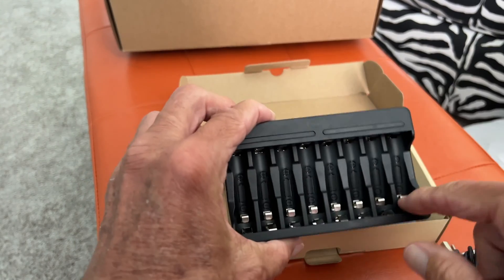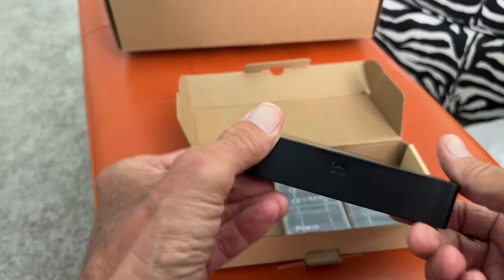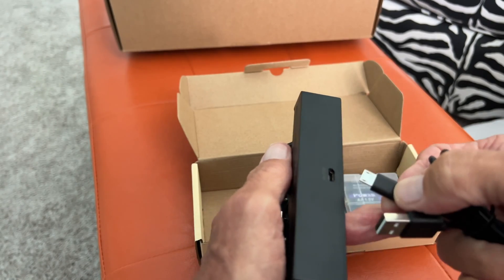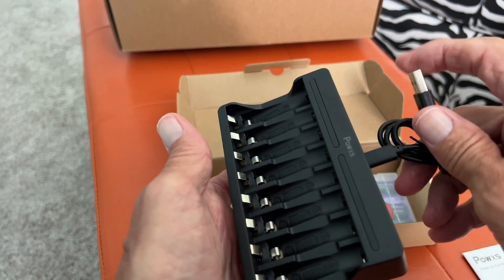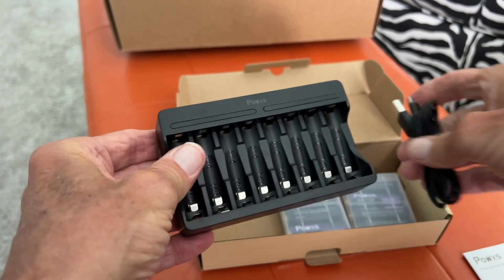And if you look here, you've got 1, 2, 3, 4, 5, 6, 7, 8 spots. Over here is where you plug in your USB. It's pretty simple — you just go like this. Then you're going to need a block for this side and you plug that into the wall. You can just use your iPhone block. But that's basically it. We'll just have to try this out and see what we think.